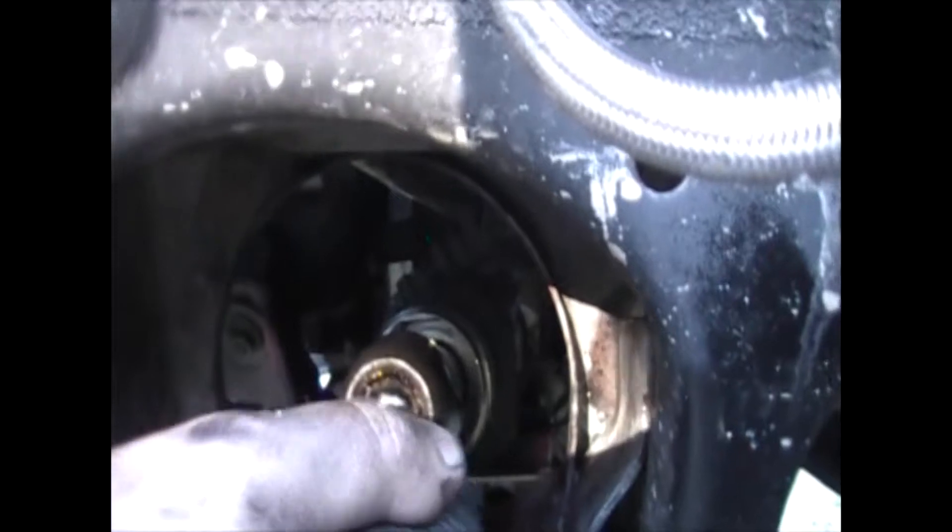So I'll be leaving that to the boys at Tyre Power to change the inner tie rod ends. I just wanted to show you here what it looks like on the Tarago. There's plenty of other YouTube videos on tie rod ends to show how to do it — I just don't have the right tool.